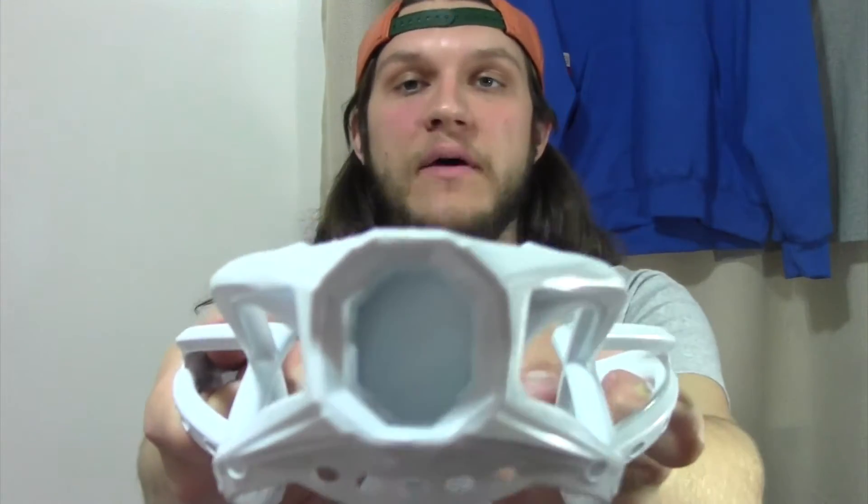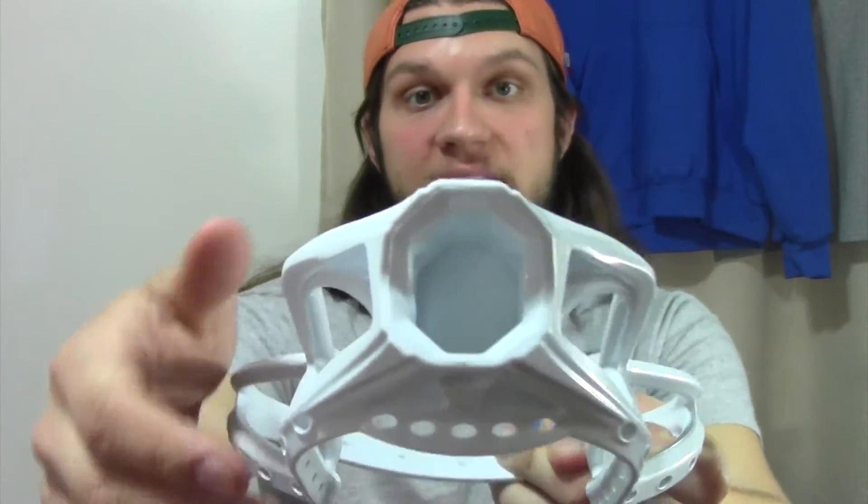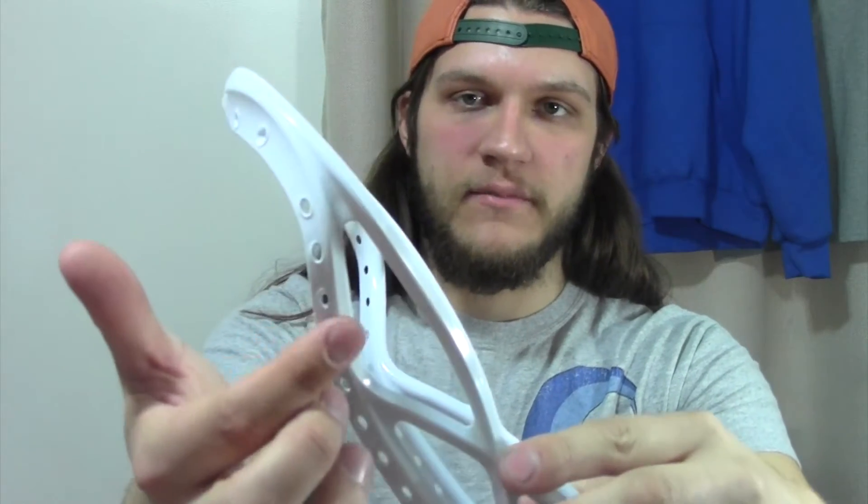They used to have issues with the throats breaking, but now the throat is super beefed up — really thick. I'm squeezing with all my might and nothing's happening, unlike the Savage 7. Check that review down below. Also, this head has sidewall holes all the way up to the top, more like a standard lacrosse head, compared to the Savage 7 where they started lower. This makes it much more stringer-friendly — much more apt to string like a traditional head, which is really cool.